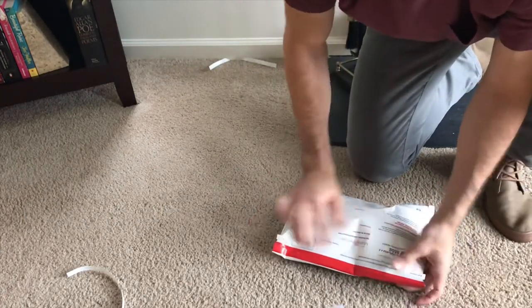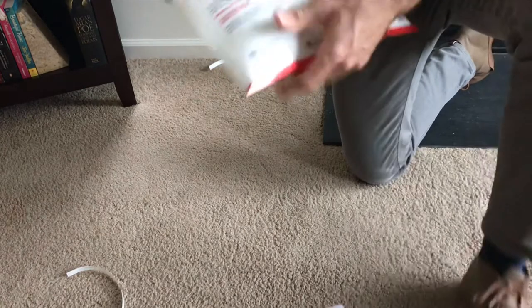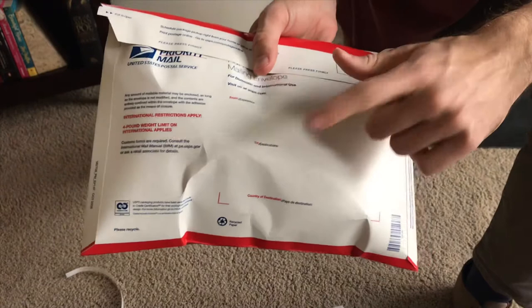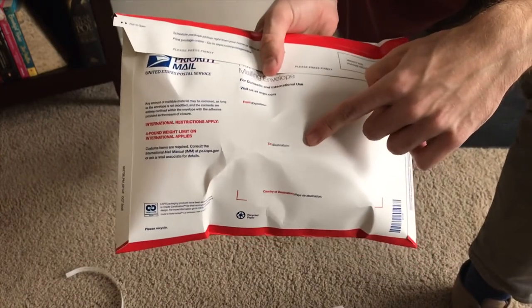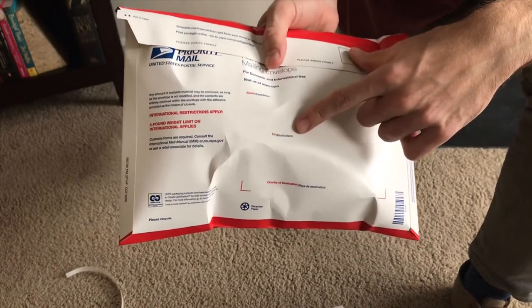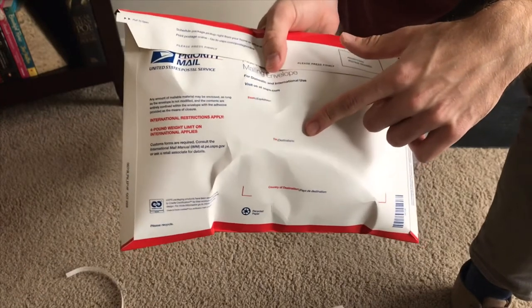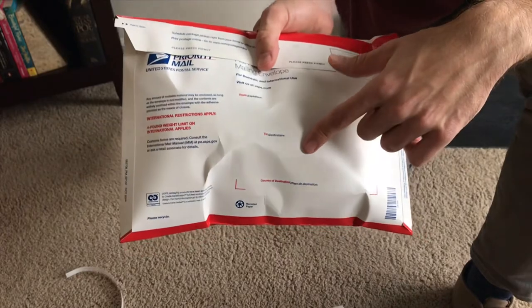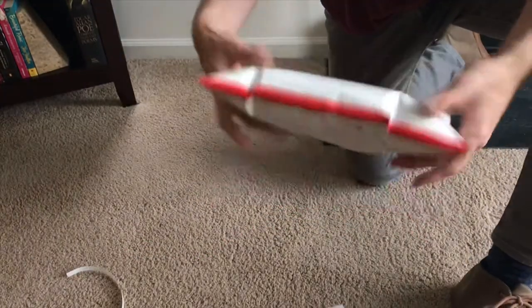And just like that, that's all there is to it. I also wrote the initials of the buyer because I'm shipping a few of these out right now. Make sure you initial your packages if you don't already have labels on them, so you don't forget what's going in which bag. It's that easy, guys — get to it!